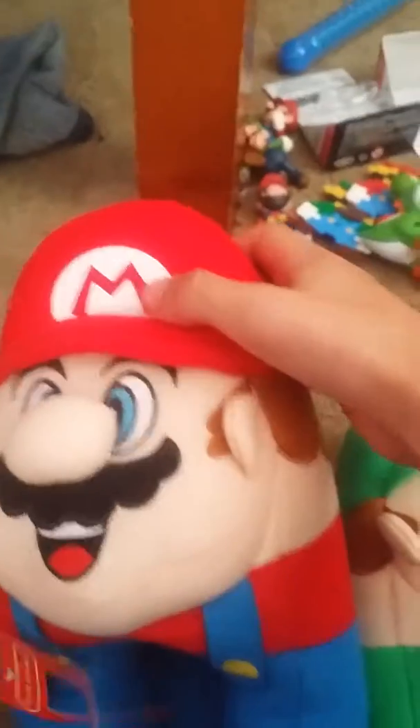Last thing — lastly I have the Mario Slippers. And this one actually makes noise.